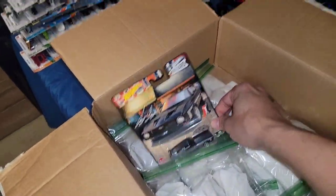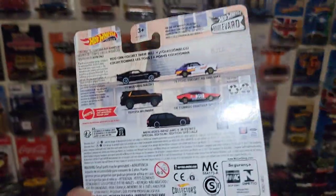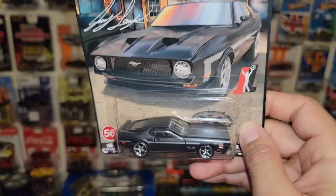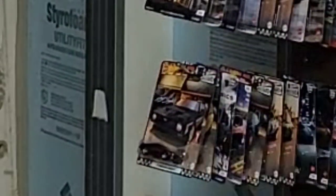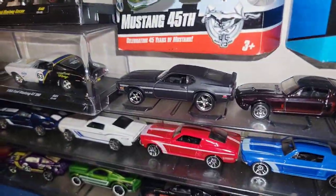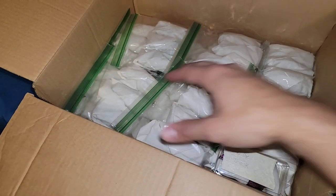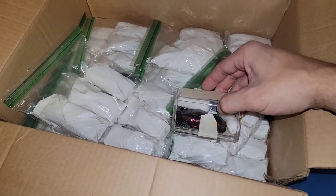Here we go — another Joey Logano Mach 1. He did score this for me a while back. I do have one hanging up, another on the front pegs — so this is a third or actually fourth since I opened one. Since this is a gift from Heath, this one is not leaving the collection. And look at this — lots of loose castings in here, plus his car for the track.